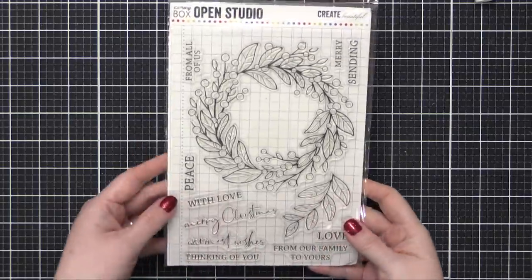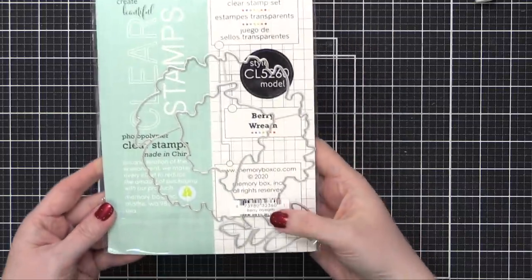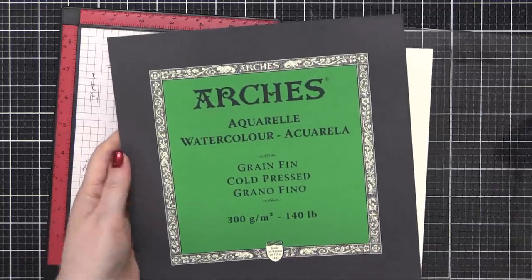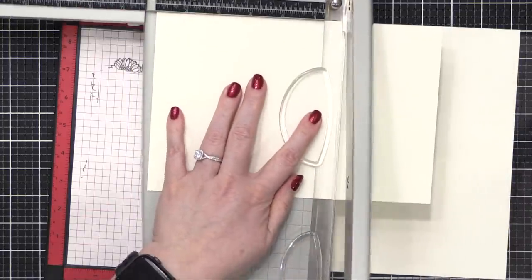The stamp set I'm using today is from Memory Box. This is a big wreath stamp — the Berry Wreath Stamp Set — and it looks a little bit different than the one I used last year. I'm going to be doing some watercoloring today. I'm using Arches Cold Press watercolor paper, and I'm going to cut this down to six by six and then do a little bit of stamping.